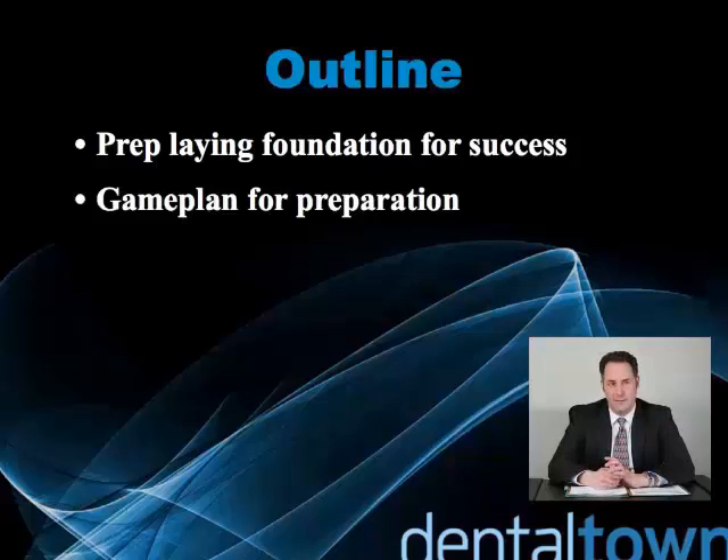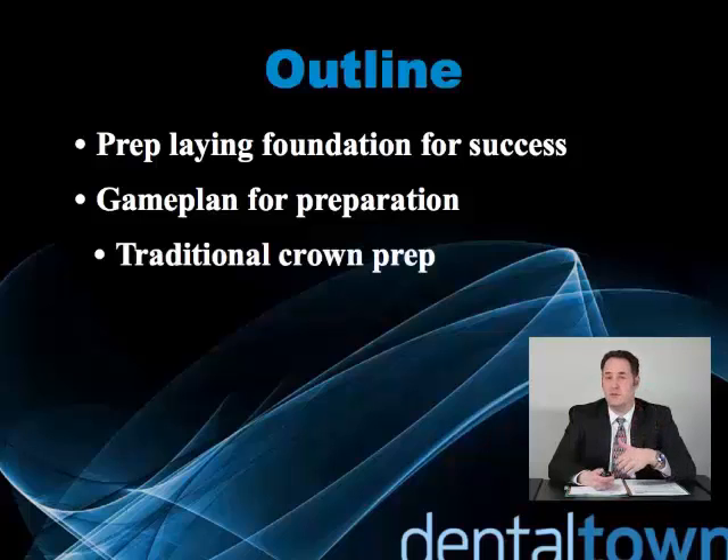So we'll go over those guidelines and set the game plan for preparation success. This game plan will include traditional crown preparations, inlays, onlays, and veneers.